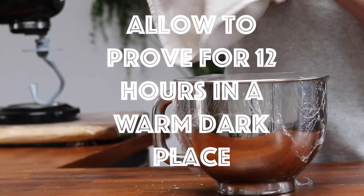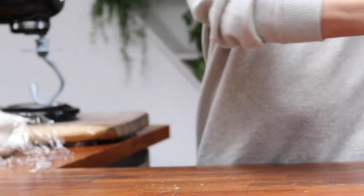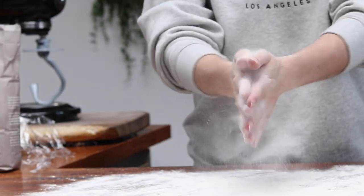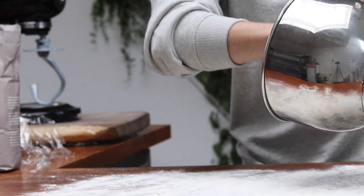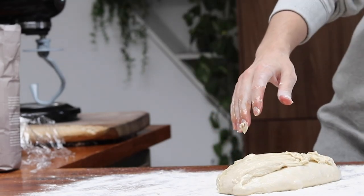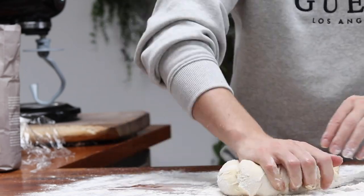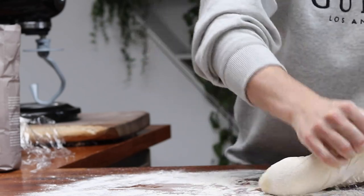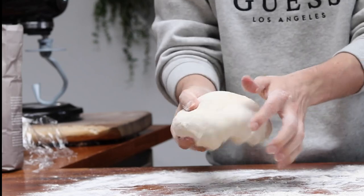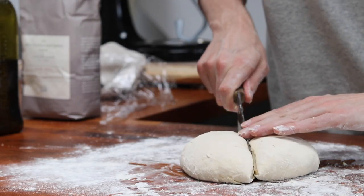Once the dough has been proven for 12 hours, generously dust your surface and knock the dough back by kneading it for five to ten minutes. Now mold your dough into a smooth ball and then cut it into four to give yourself four separate pizza bases ready to go.